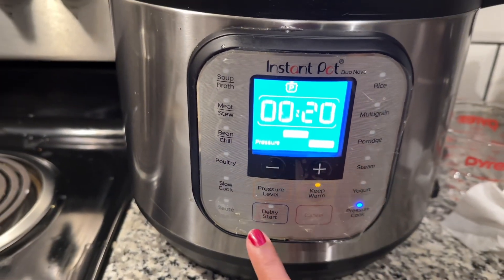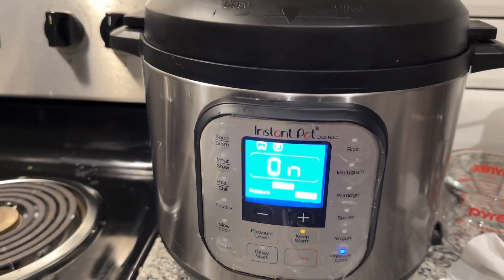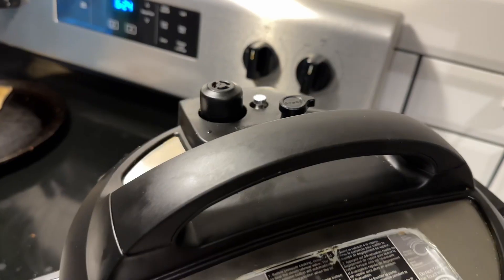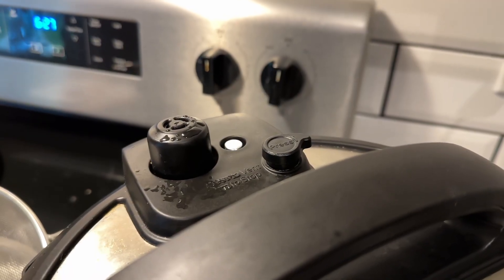Make sure that the pressure release valve is sealed so the pressure builds up properly. After 20 minutes, manually release the pressure. Once the pressure is released, the yakhni (stock) is ready.